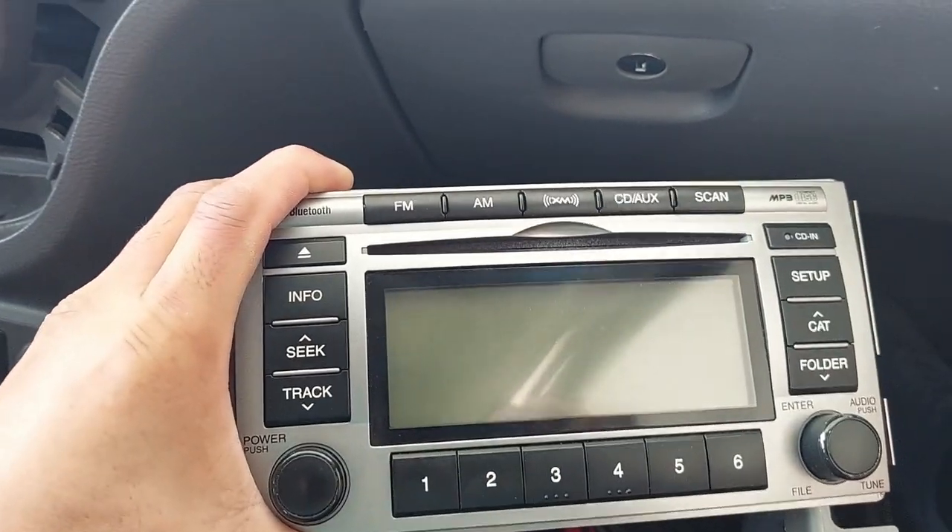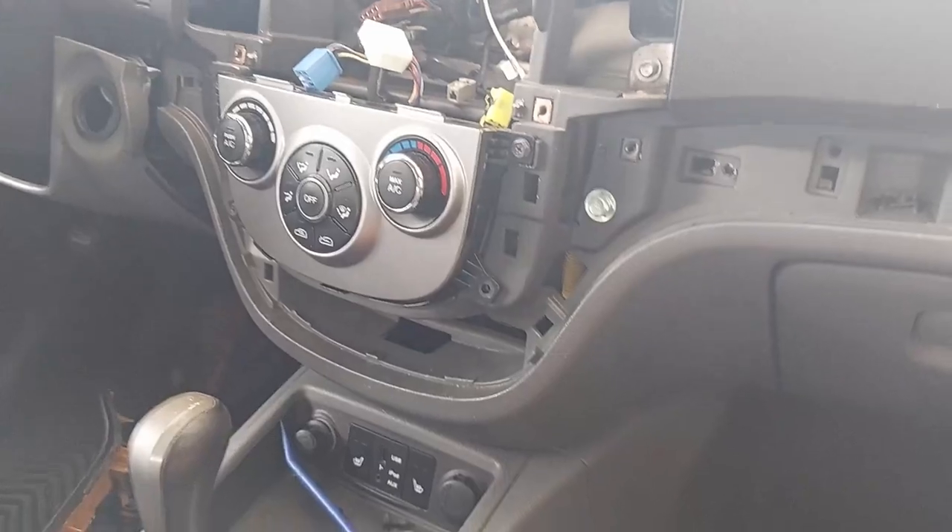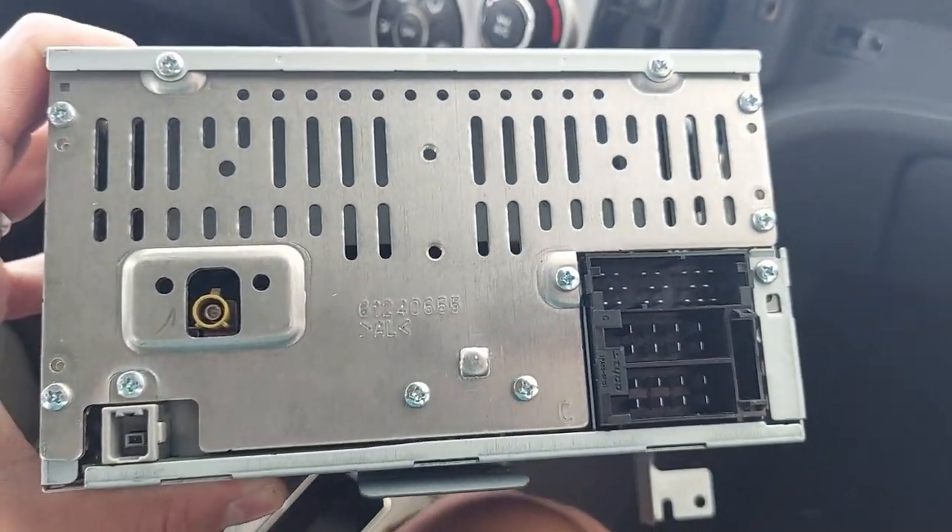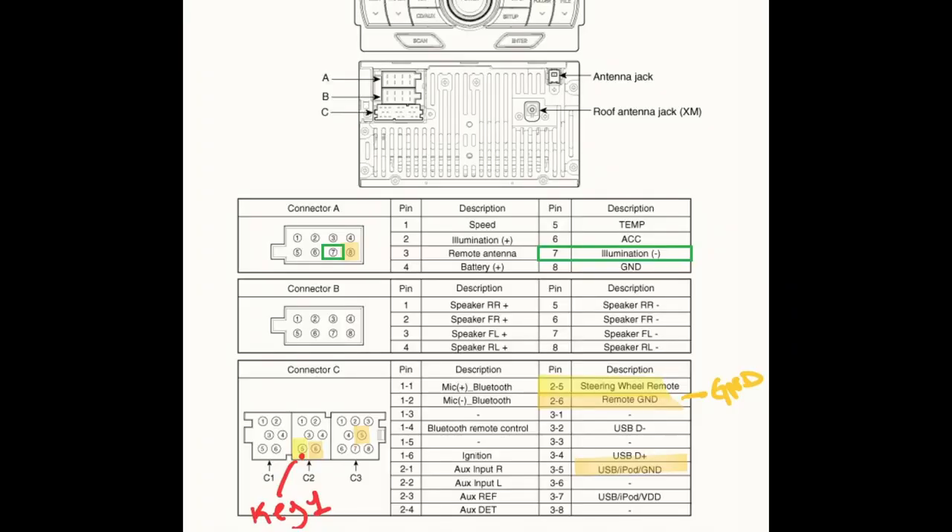This is the new radio. We want to focus on the rear of the radio to locate the steering wheel controller pin and the ground. Based on the diagram, I located Key 1 — that's going to be the pin for the steering wheel controller — and the ground is right next to it. On the other connector, I located the illumination wire. So we're going to add all those pins to the adapter connections to make a better connection for this aftermarket radio.